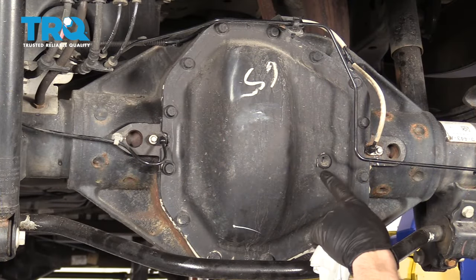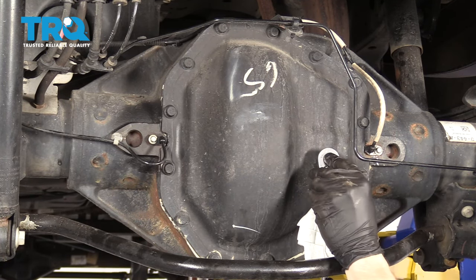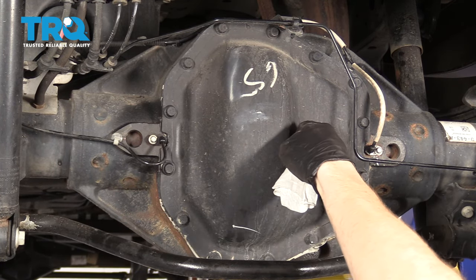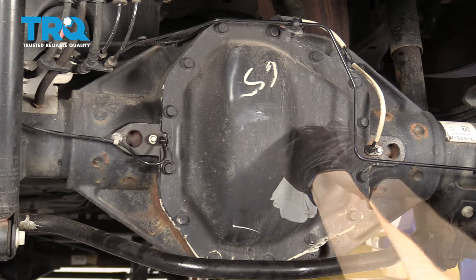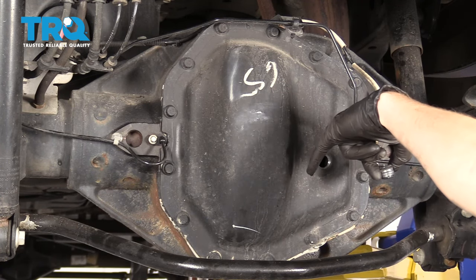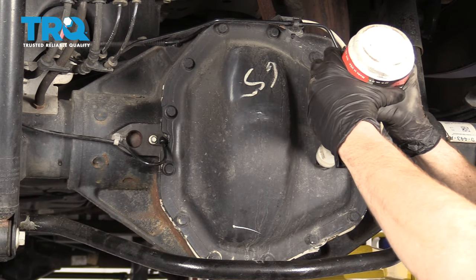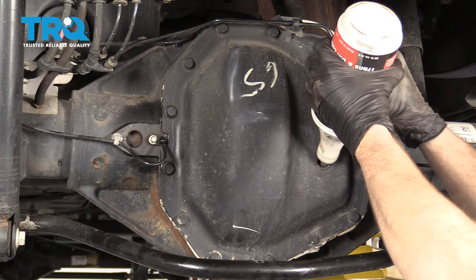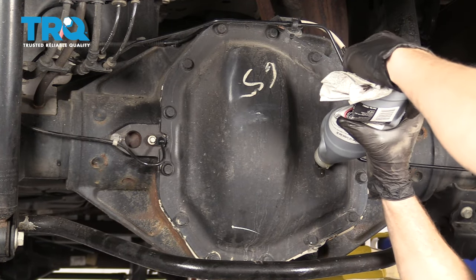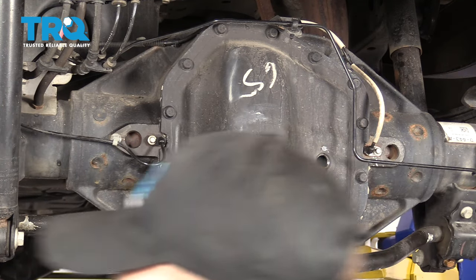We're back underneath the vehicle and it's time to check the rear differential fluid. To do that, use a 3/8 ratchet and remove this plug. I have a collection receptacle on the ground to catch any fluid so I don't pollute the environment. It's a little low — I'm going to add some. Obviously, you want to use your manufacturer's specified fluid for this. That's full — I'm going to plug it back up.